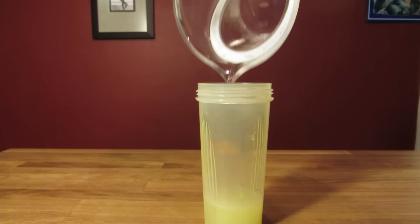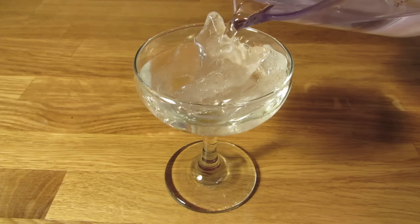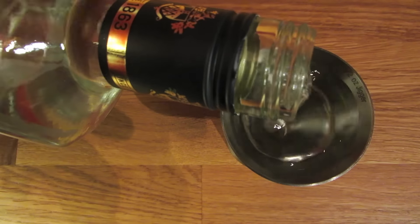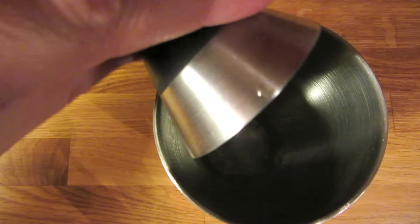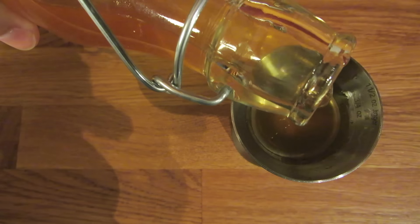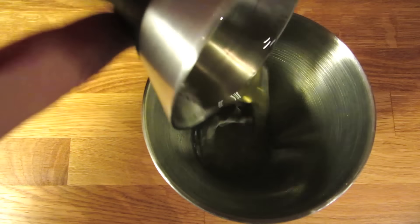That way it's easier to pour when it comes time to measure. Then chill your glass — fill it with ice and water and set it aside. Next we're going to measure an ounce and a half of gin and add that to the shaker. Measure three-quarter ounce of lemon juice and add that to the shaker. Measure three-quarter ounce of honey syrup and add that to the shaker.